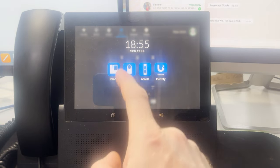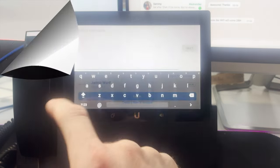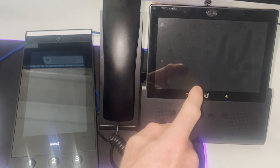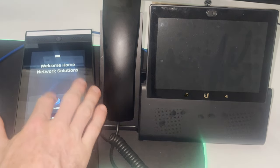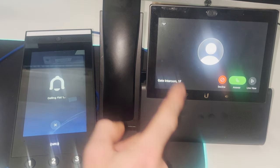It's nice and simple: select the button at the bottom, select Access, select Local Device, find the device, select it, and log into your account. So with the UniFi intercom and UniFi Talk phone signed in to the Flat One admin account — go to Directory, find Flat One, press Call — it comes through on the phone. It actually came through on my computer as well since I'm signed in there too, but you can see it ringing on the phone.